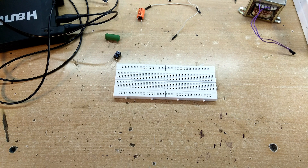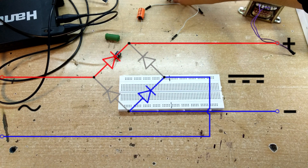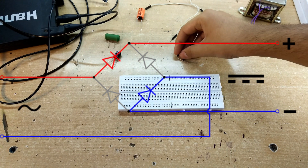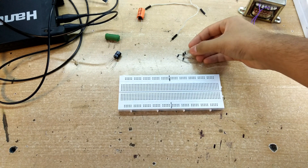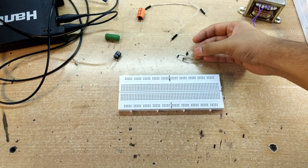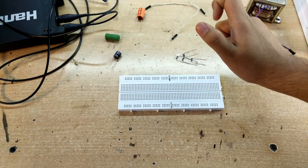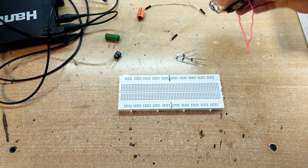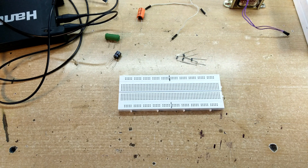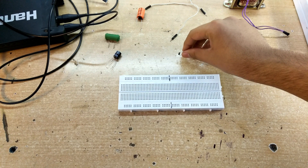Now I'm going to be moving on to the full bridge rectifier. This type of circuit is also called a bridge rectifier and it uses four diodes - you can see the diagram on your screen. The circuit might seem a bit complicated to beginners, but it is quite simple. This circuit is really important because nowadays we use SMPS, and the full bridge rectifier is still important for SMPS as well.